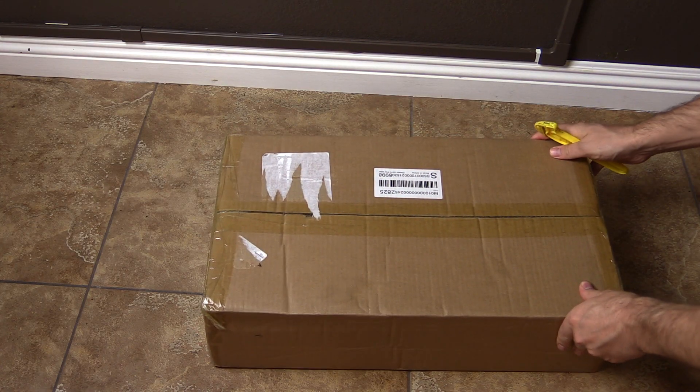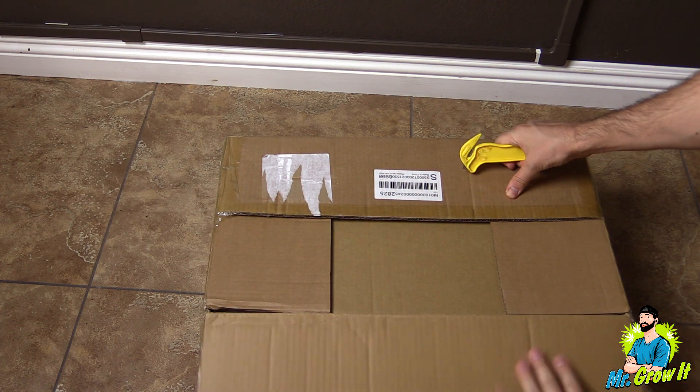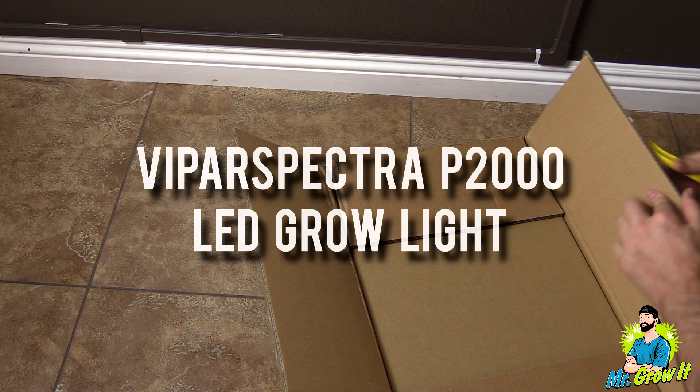What's up everybody, if you don't know me my name is Chris, aka Mr. Grow It, and you're watching my extras channel. Viperspectra sent me over their P2000 LED grow light, and in this video I am going to unbox the unit and also test the PAR output.